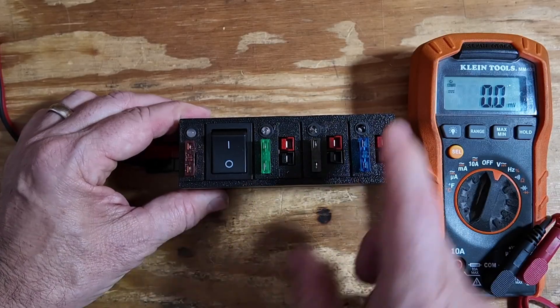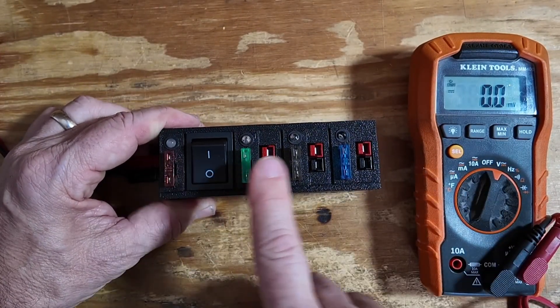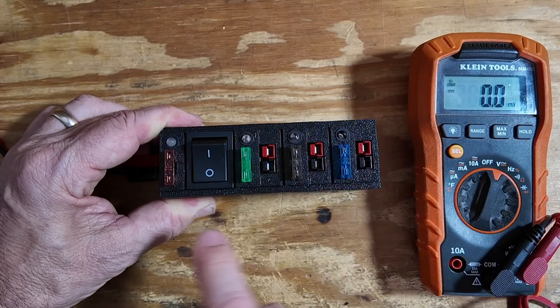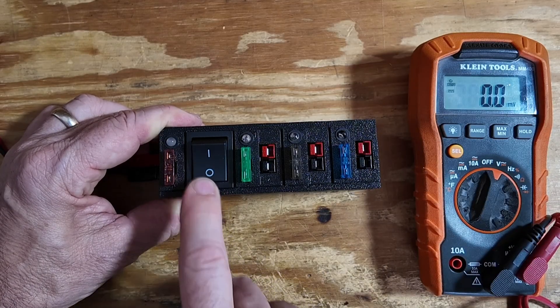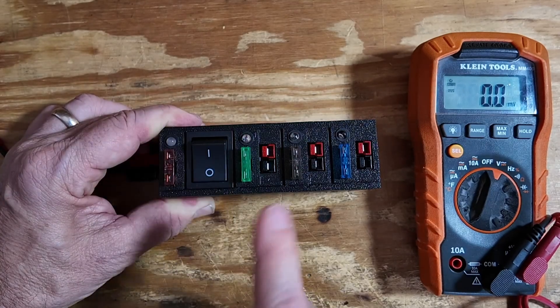Moving on up, we have another one. This time, input on the side, master switch, and three individually fused circuits. But we also add a switch so that we can cut these circuits all on or off as needed.